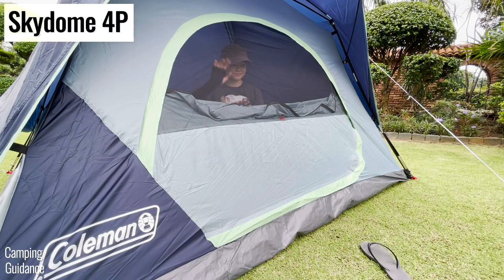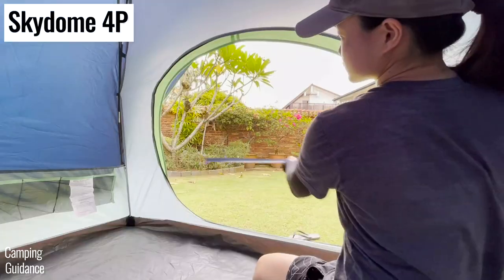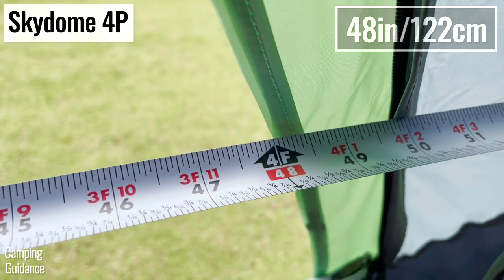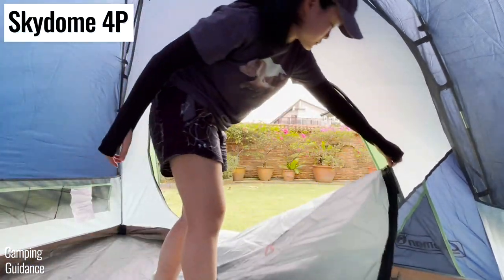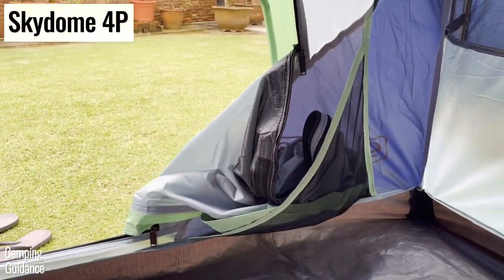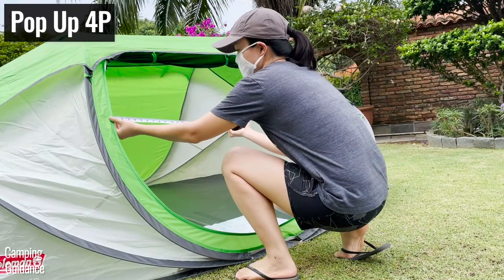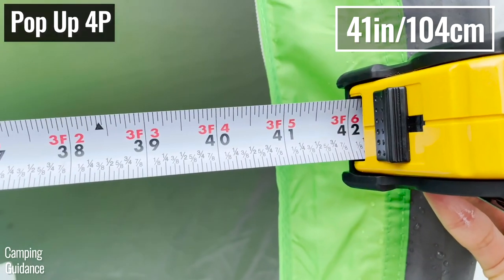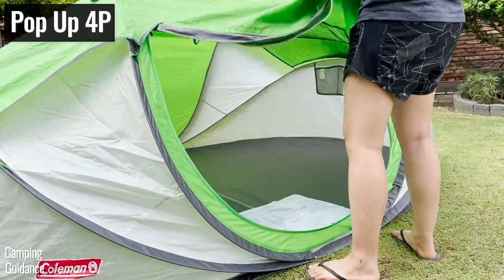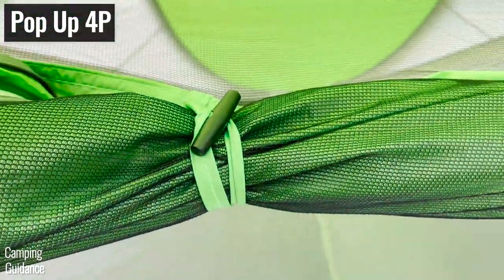Both tents have just one door each, but I love the Skydome's door for two reasons. First, it's super huge, measuring a whopping 4 feet in length. Second, I really love the door pocket by the side where I could stuff the door fabric in when the door is open — very user-friendly. As for the 4-person pop-up tent, the door is a few inches smaller at just 41 inches, and to keep it open I had to tie it up with lashes at the top, which takes a lot more fumbling and time.